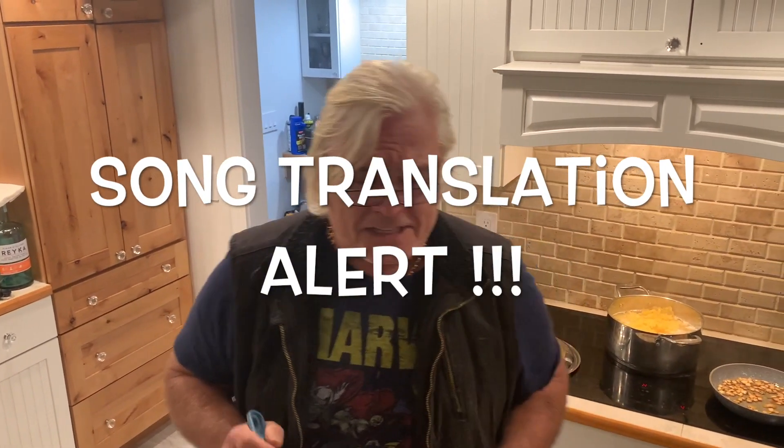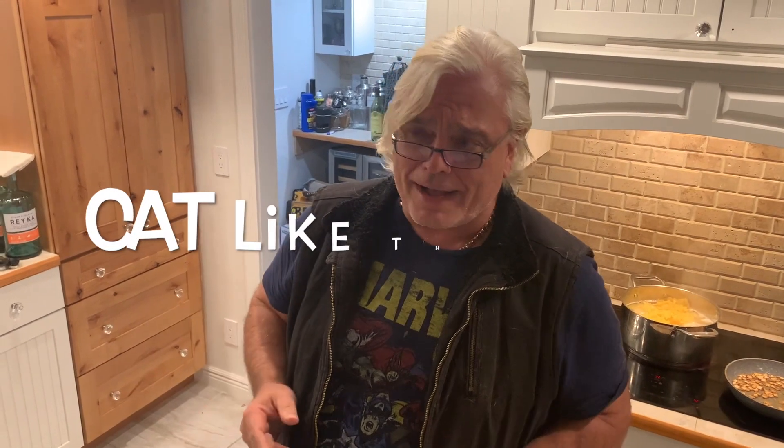Let me translate this. It's 'hey hi, Shari' — Shari is a woman's name. 'Gyerem belem cicázni' means 'come with me to do cat-like things.' 'Gyerem belem a csőrbe fát fagni' — the csőr is some place, and fát fagni means 'to cut wood.' So basically he's inviting Shari to do cat things in the csőr and cut wood.